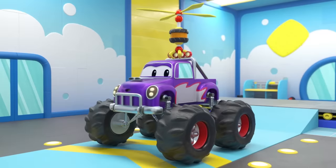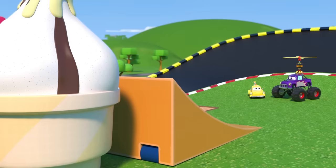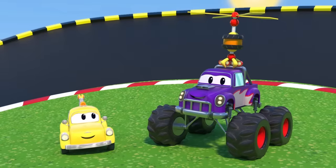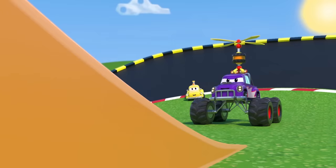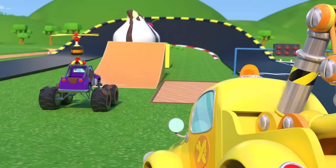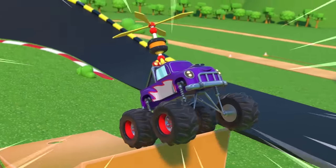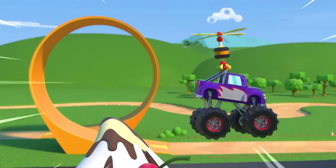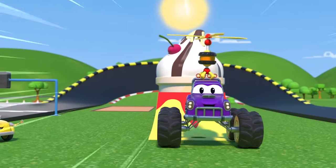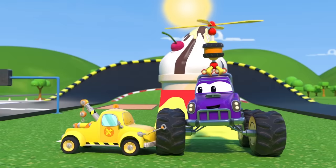Do you feel more confident now? Marley, are you ready? It's now or never! You can do this! Yay! Woo-hoo! You did it! Always believe in yourself!